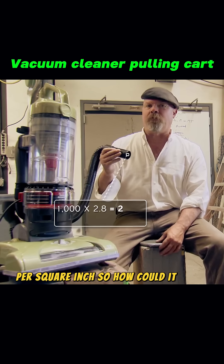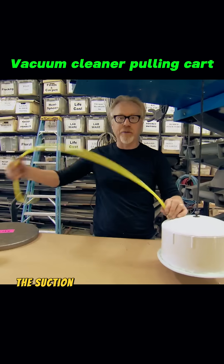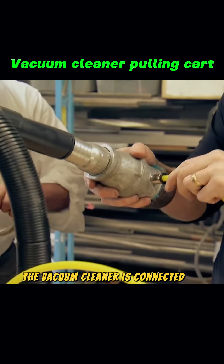So, how could it lift a 2,800-pound car? That's the problem they need to solve. First, Jimmy creates a vacuum suction cup, and the suction cup is connected to a hose. Then, using a specially made manifold, the vacuum cleaner is connected to the hose.